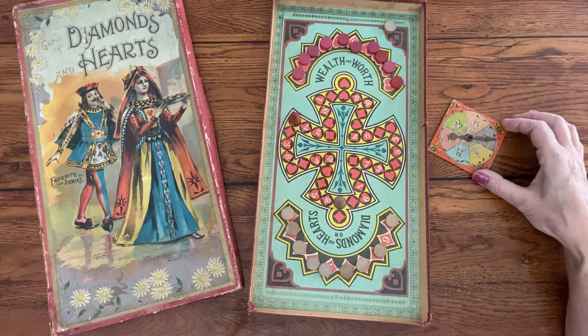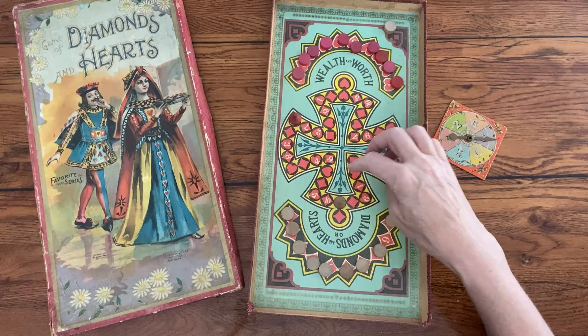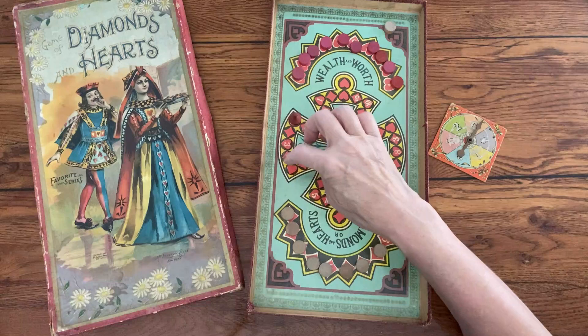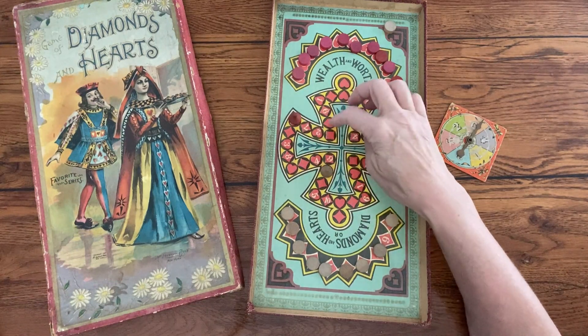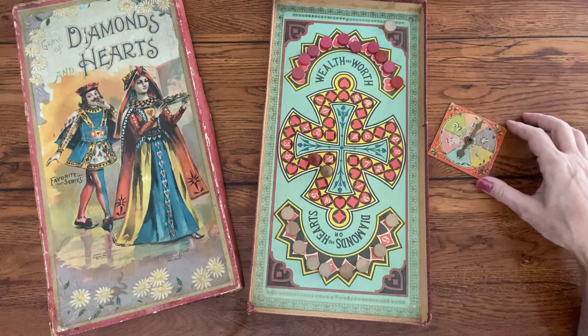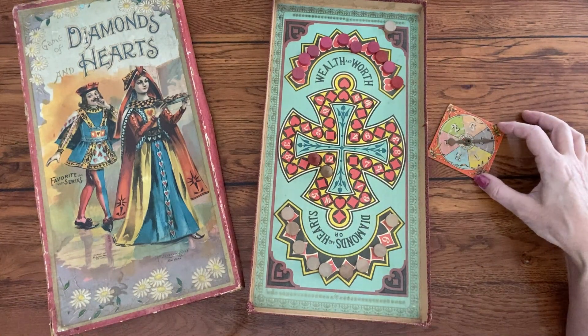If diamonds, the player does likewise, trying to capture hearts. If a player spins to land on a space occupied by his opponent, his turn ends. If a player captures an opponent's piece, he spins again. If no piece is captured, the turn passes. The first player who captures all wins the game.